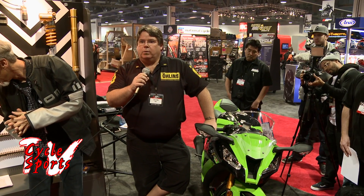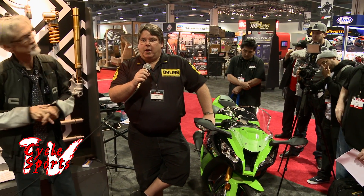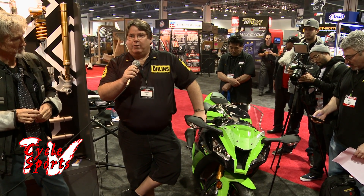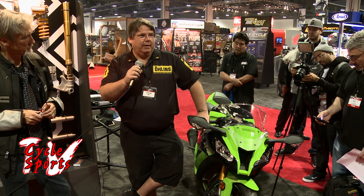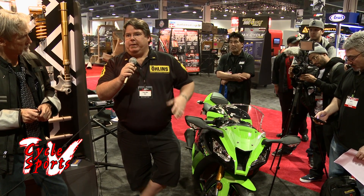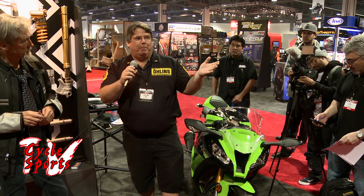We did some pre-testing with Scott Russell and Kenny Hill up at Thunder Hill, who had rave reviews on how it functioned. We took off a shock that they were happy with and put the mechatronic on, and one of the things it did — typically when it changes its damping setting in the mid-corner — a lot of the mid-corner bumps went away. Just disappeared. They felt none of it.